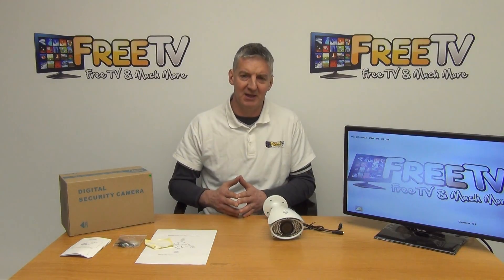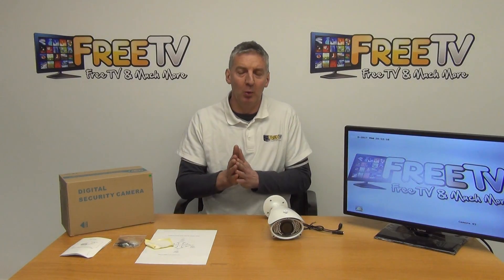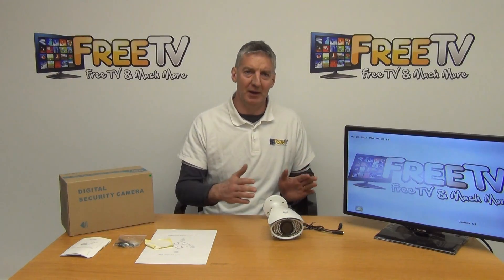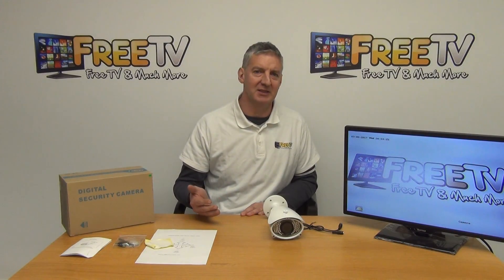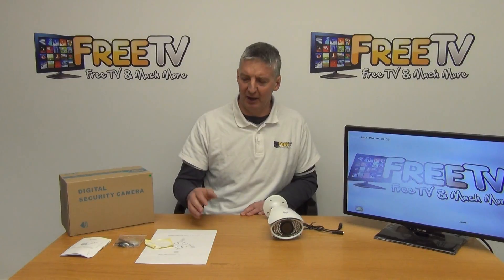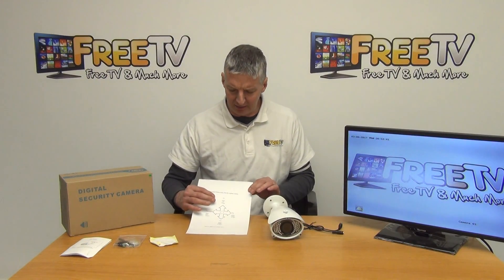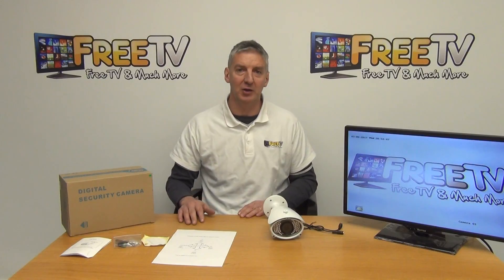Something very interesting about this is that what we are trying to do here is build in the maximum level of compatibility with people's systems. This camera has been specially chosen because it can work with AHD 2 megapixel, which is high definition, but it can also toggle back to work in 960H mode for traditional analog DVRs. You can equally set it up as TVI or CVI as well, so you have virtually the full range of all the technologies that are out there.